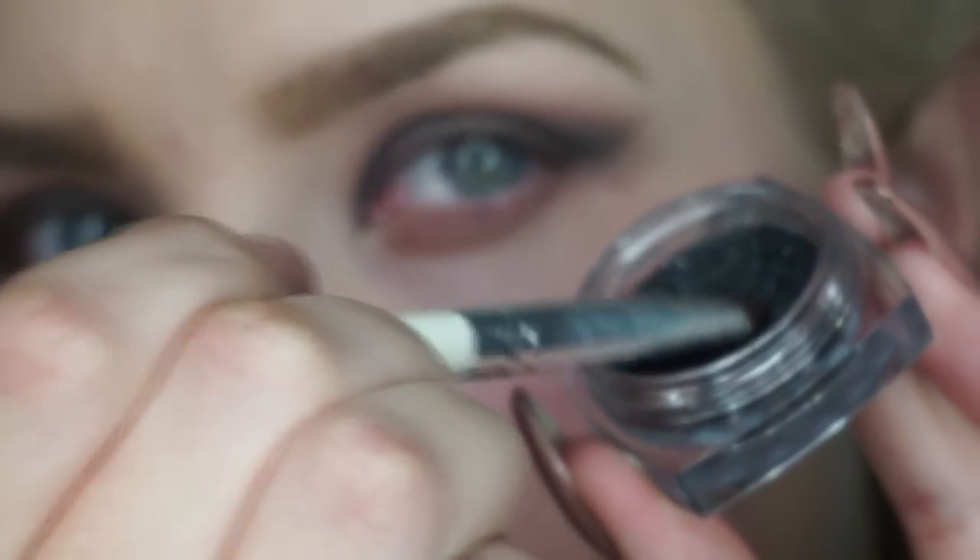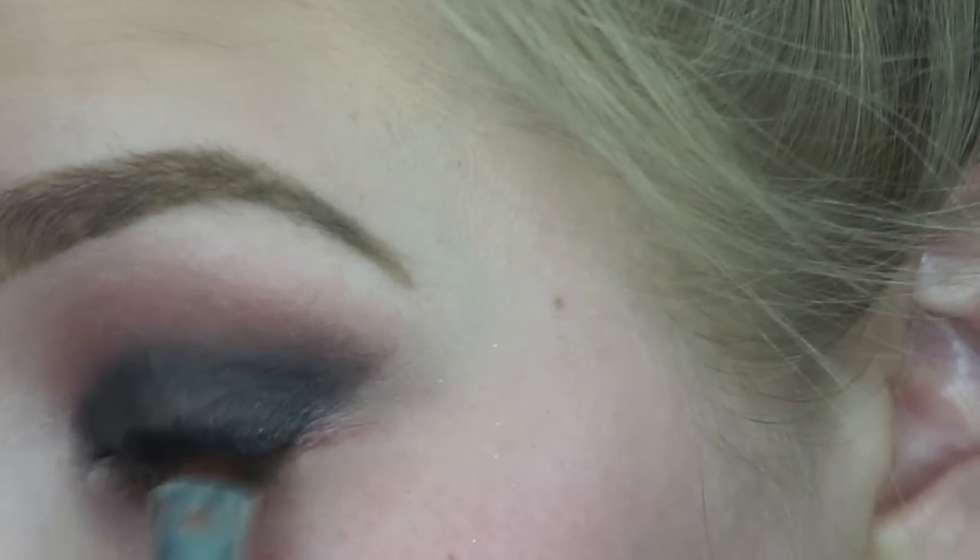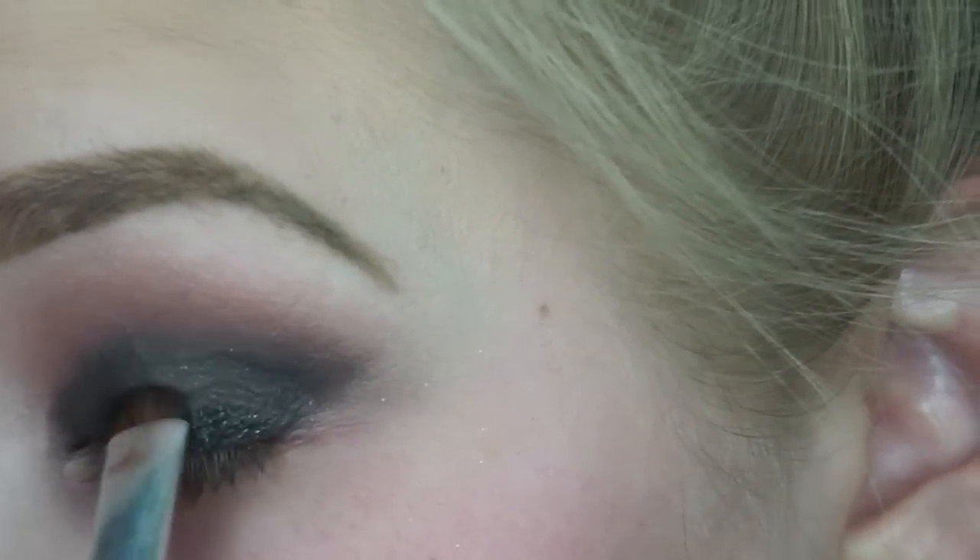Using my MAC Fix Plus, I'm going to be spraying that all over my eyeshadow brush and I'm just going to be dipping into that same black sparkly color and this is going all over the lid.